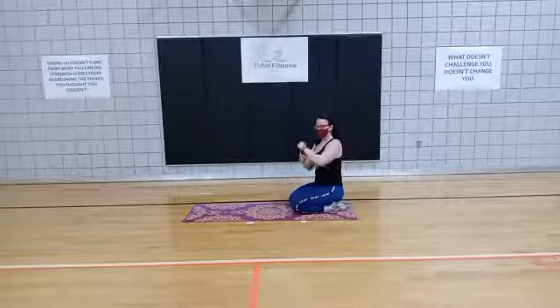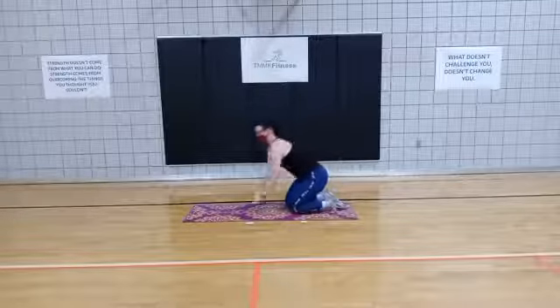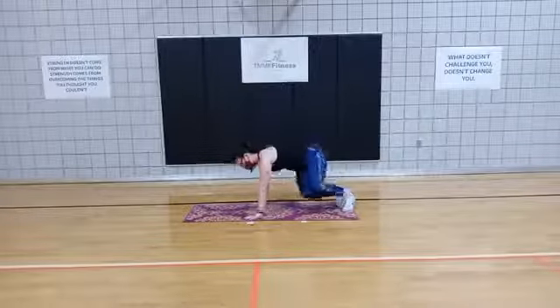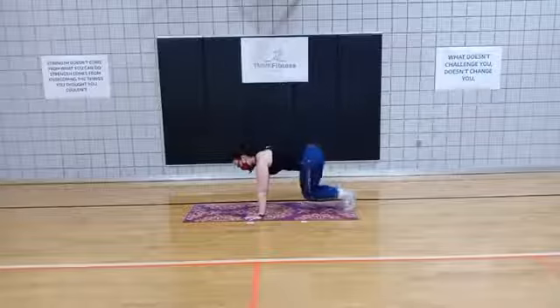Alright, here we go — 3, 2, 1. 40 seconds. Into the beast, swivel, back. Keep those shoulders square to the ground.